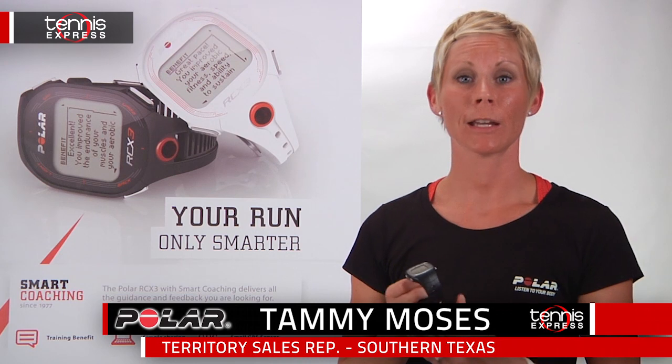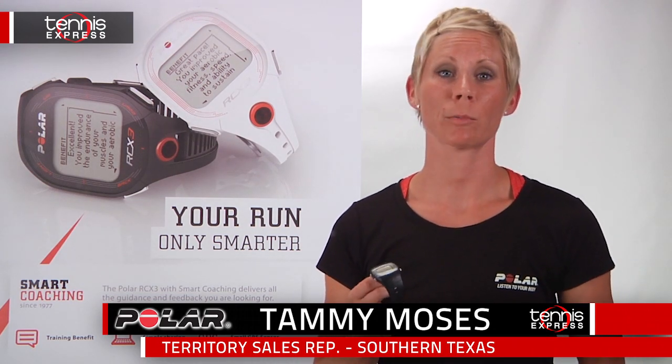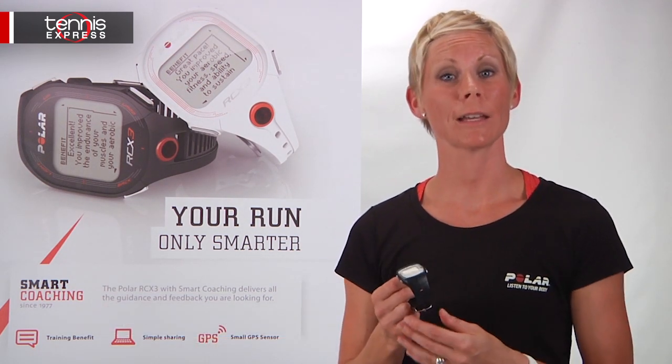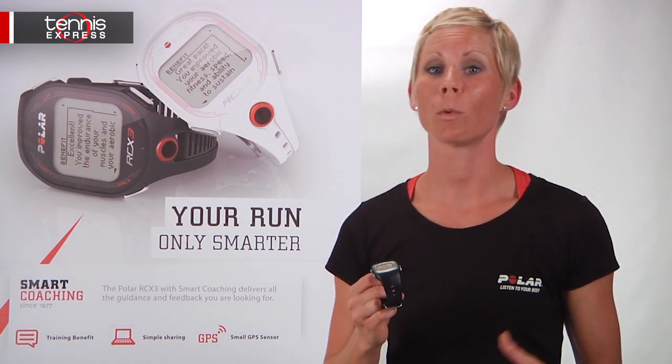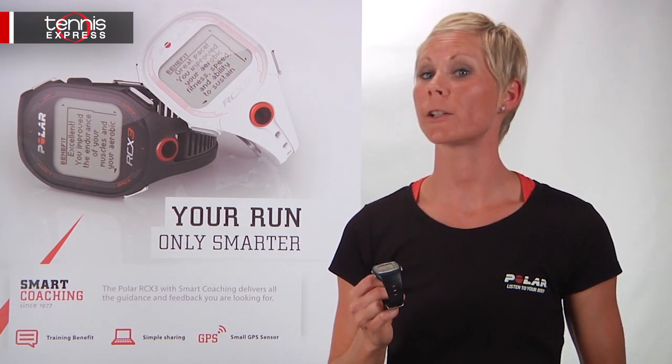Hi, my name is Tammy Moses and I'm here to represent Polar for Tennis Express. Today we're going to discuss the FT40. The FT40 is meant for the active exerciser who wants to monitor their fitness level with clear guidance.